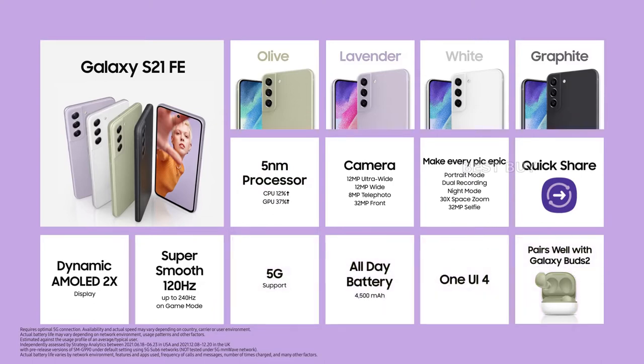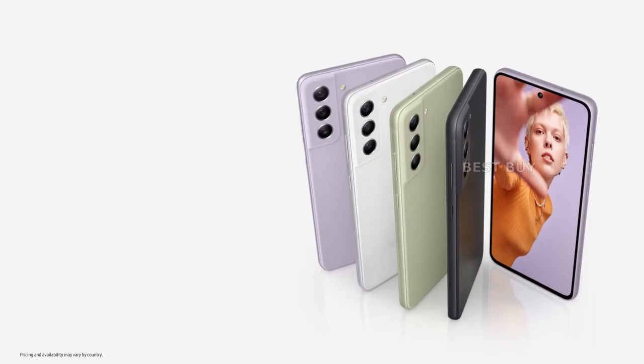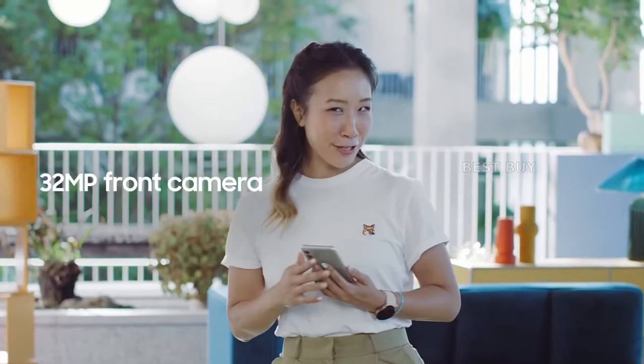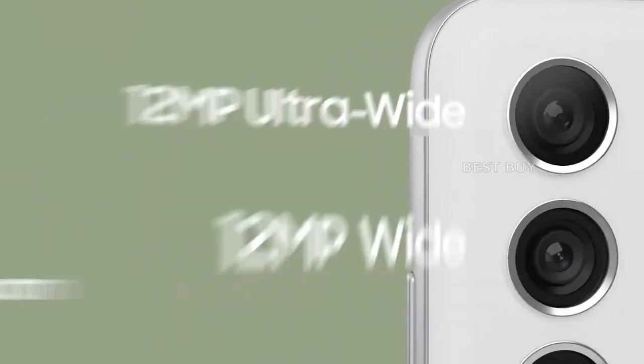A large and bright 6.4-inch AMOLED display with a 120Hz refresh rate graces the front of the phone. All sides of the display are flat and the bezels are slim. In the cutout, there's a 32MP selfie camera and an optical fingerprint sensor embedded in the display.